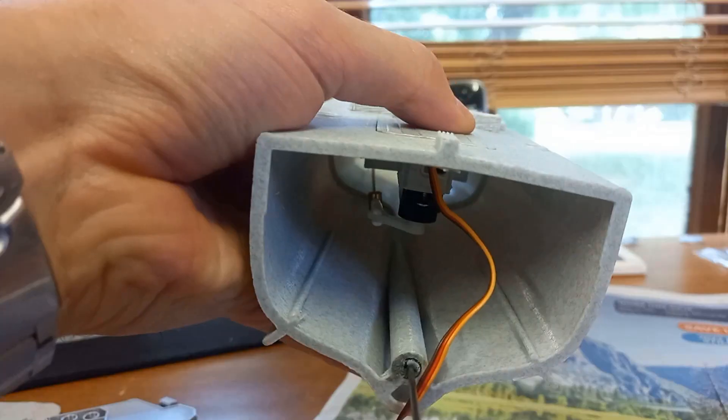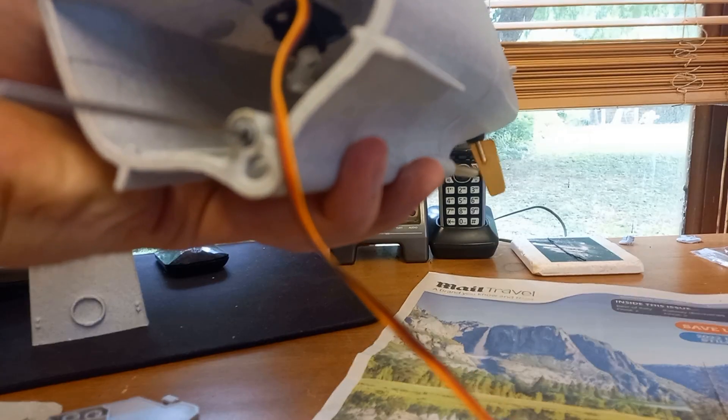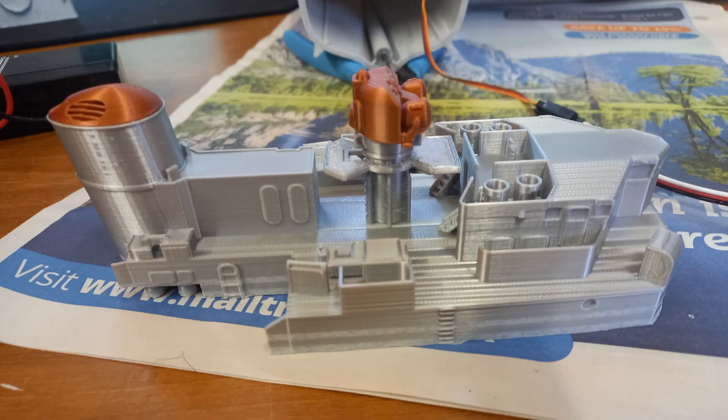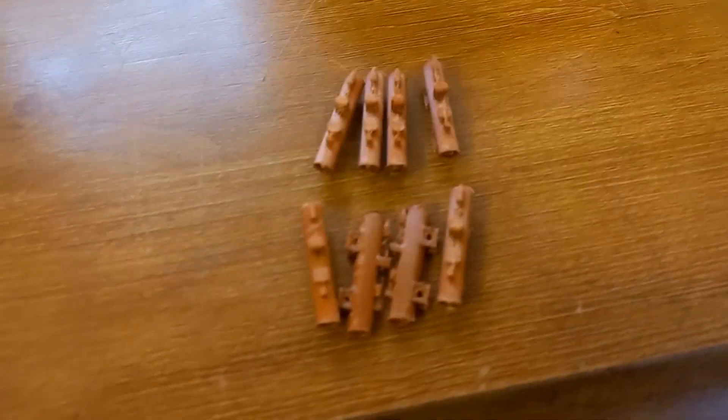You glue down the servo access hatch. We'll now be adding these cute little torpedo notches onto the vessel. They have those square markings for this part.